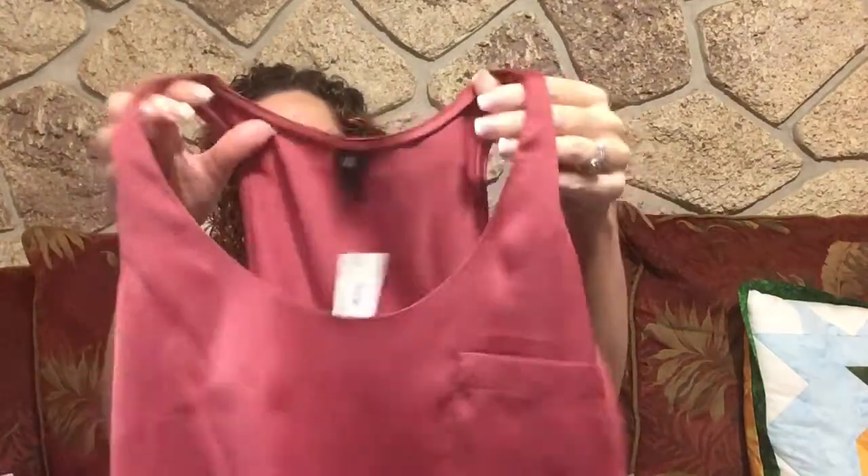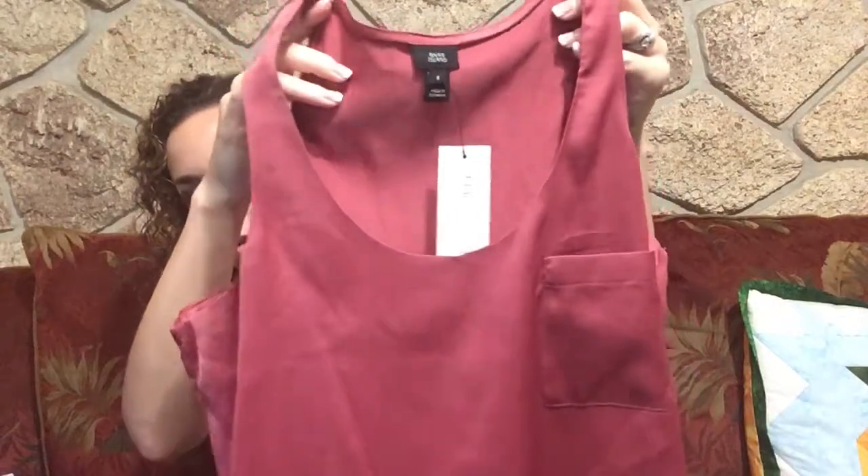Next item I have a top by the brand River Island. It's a little rust-colored shiny top with a pocket in the front and it's kind of flowy, but it also has a little snag right there in the front. So this one is going to have to go back, but it is a pretty color.